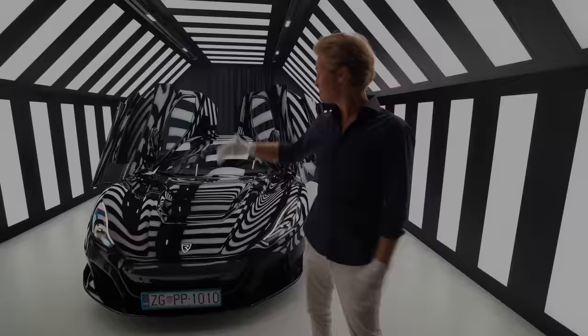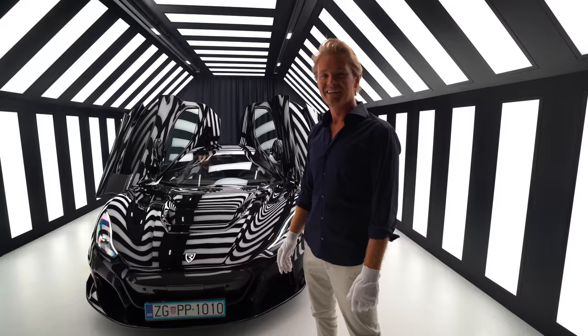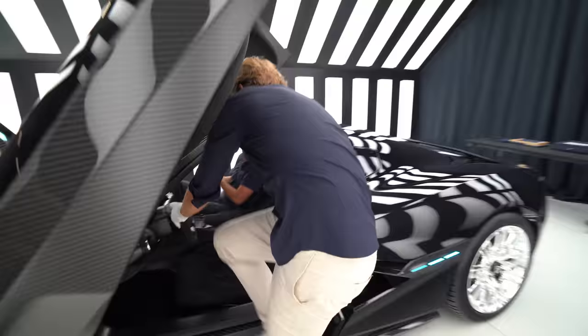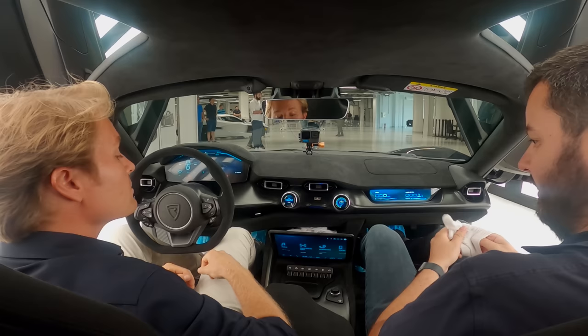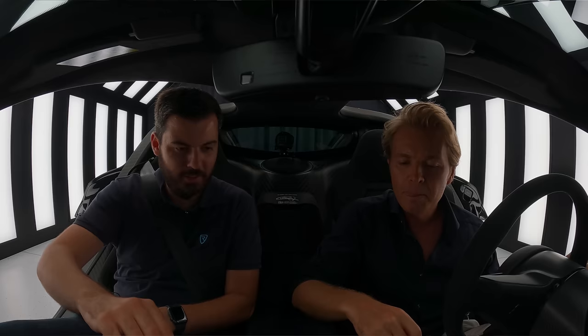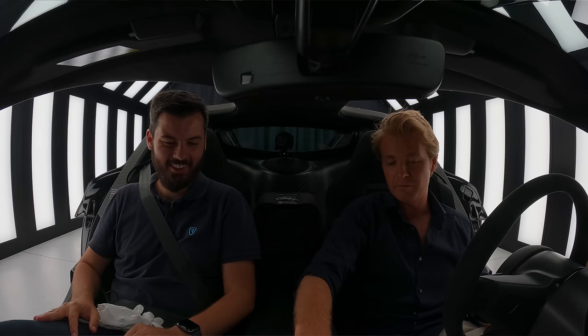So Mate is already in the car — Mate Rimac — and I'm going to jump in now and we're going to take the car out for the first drive through the mountains. It's going to be really good fun. I've got my shoe protectors on and my gloves because I like to take care of the car, but now I can take them off. What is this three-glove thing? That's insurance — very good to have.